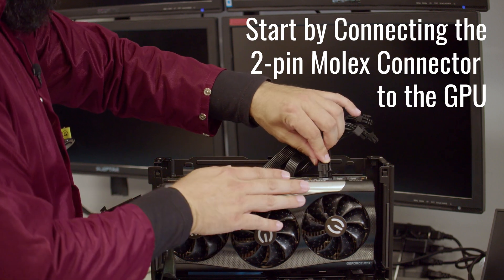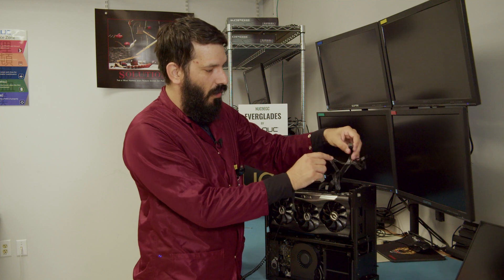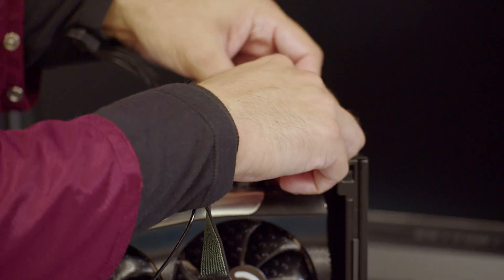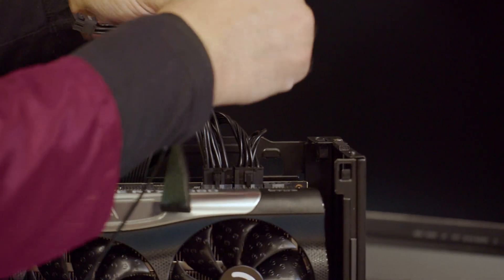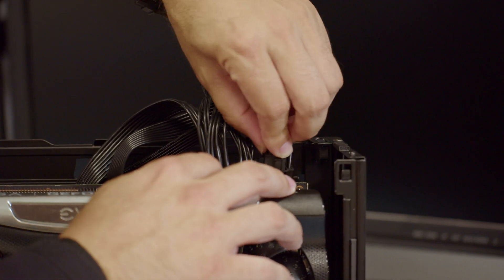It makes it easier to install by doing the two-pin first, and then we will go on to the next one, and last but not least, another two-pin, and then your six.